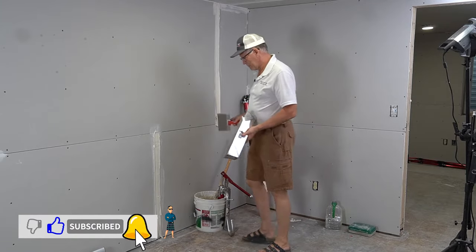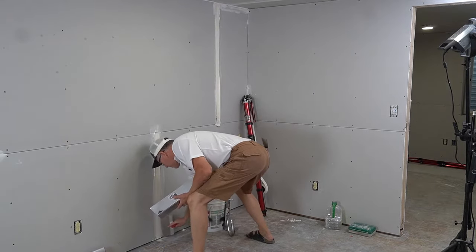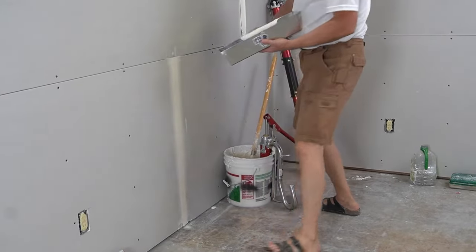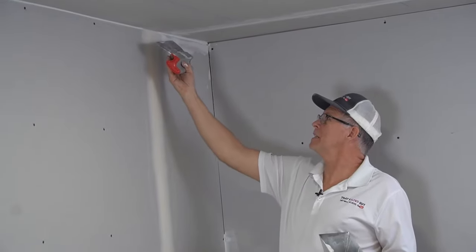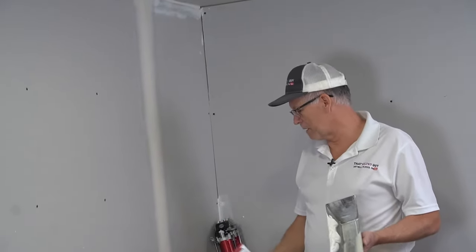I'm going to wipe this down with this eight-inch knife. You want to clean out the upper angle — leave that nice and square — then wipe it down.